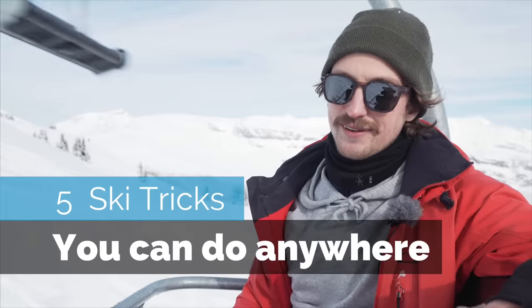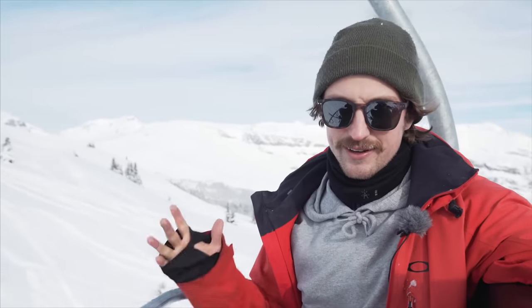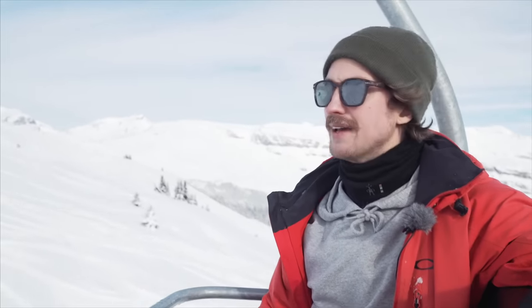Hi, Jens and Stomper Tutorials here. I've been asked to make more videos about easy tricks, and here it is: five easy tricks you can do anywhere on the mountain, pretty much, and that pretty much anyone can do. Check it out.